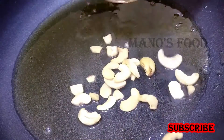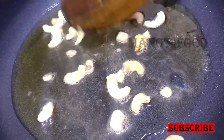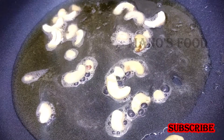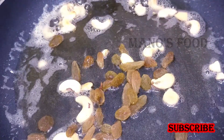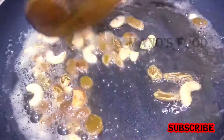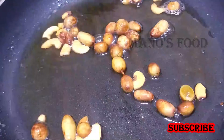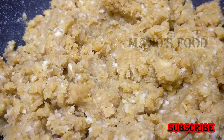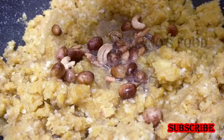Put in a little bit of salt, then put it in. Let's put it in the pan, dry it and put the pan in.